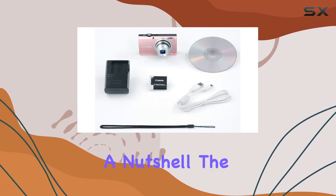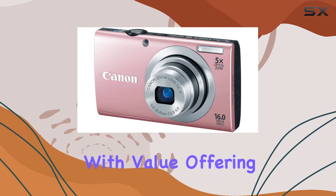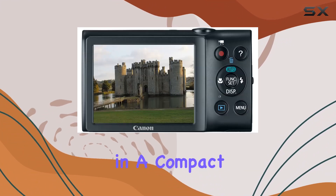The help button is a handy feature providing simple explanations and easy control of your settings. In a nutshell, the Canon PowerShot A2400 IS is a versatile wonder packed with value, offering reliability and performance in a compact package.